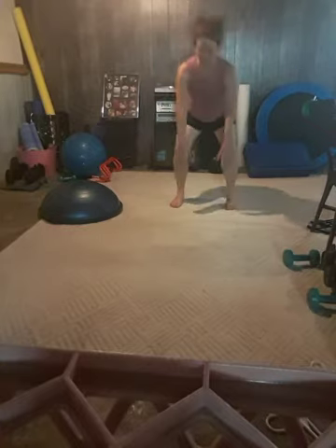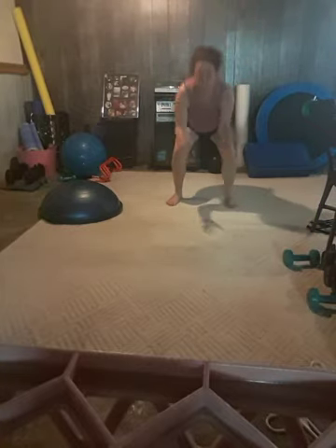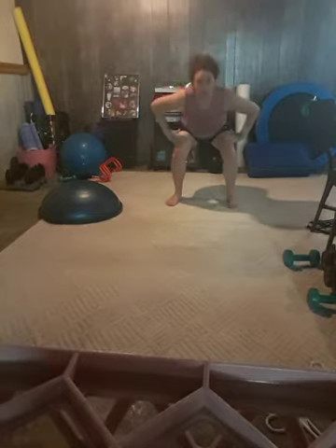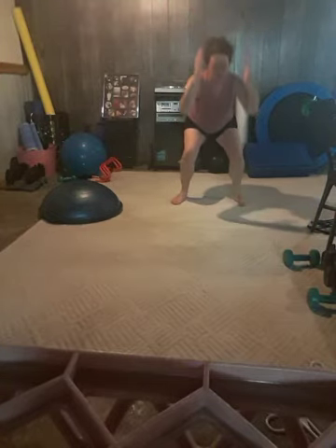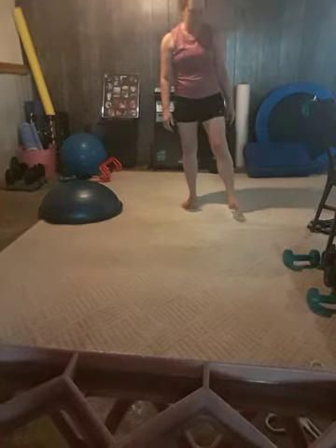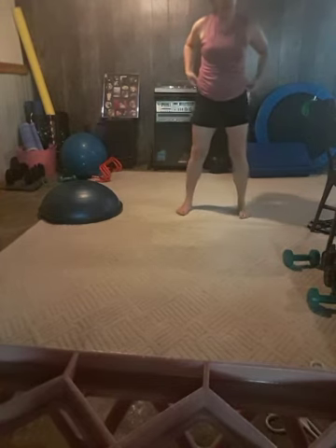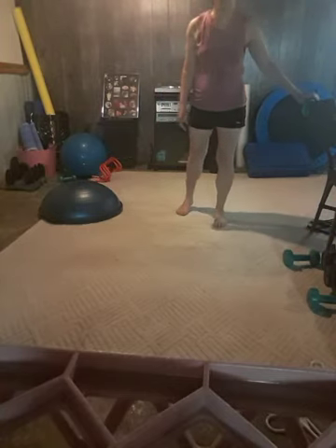Jump squats. You're going to squat down and jump. You don't have to jump — you can just reach and come up on your toes. Your heart rate should be pumping and your breath should be increasing. Those are the exercises we're going to do today for our high-intensity drills. Let's go ahead and stretch.